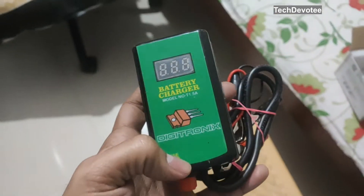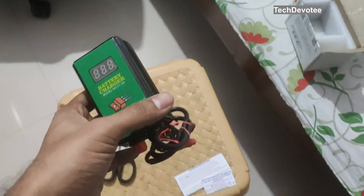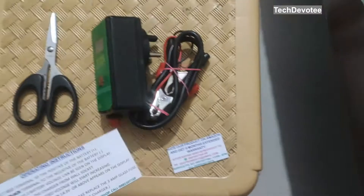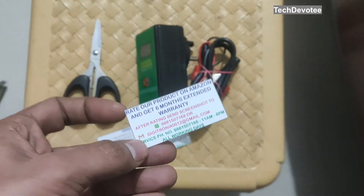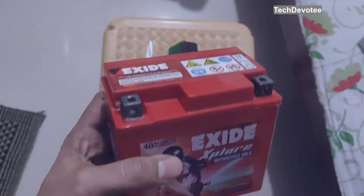Hi there. This is a portable charger for bike and car batteries, especially for home users. It comes in simple and careful packaging with printouts of operating instructions and warranty information as you see here. I have tested it with an Exide bike battery.